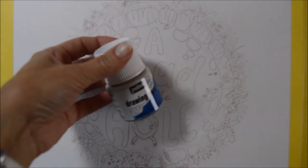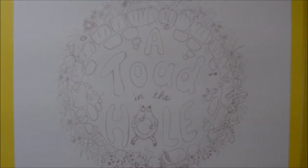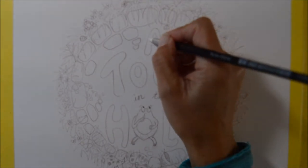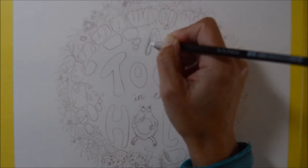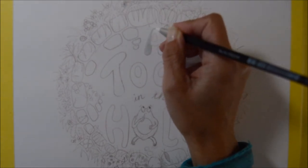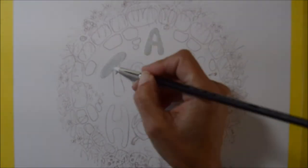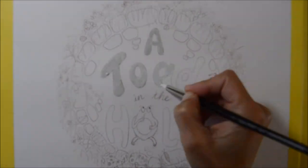I'm starting off by using some masking fluid so that I can do the watercolor all over the inside of the picture and it won't affect the lettering. I'm applying it with my smudging tool — I prefer this to a paintbrush because it doesn't clog up, and using a paintbrush does tend to spoil it.